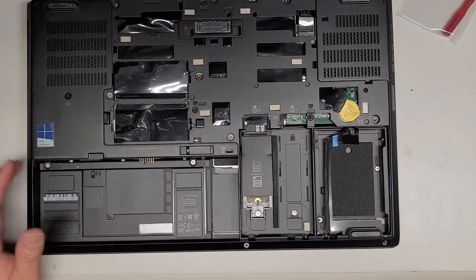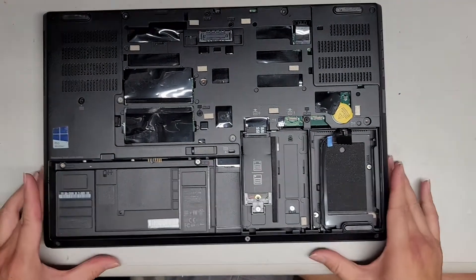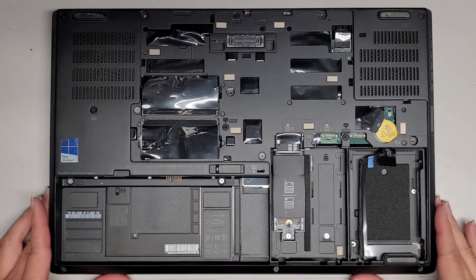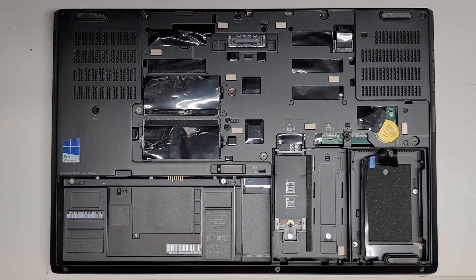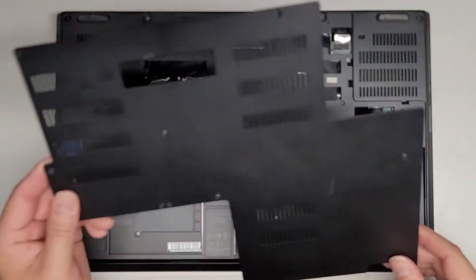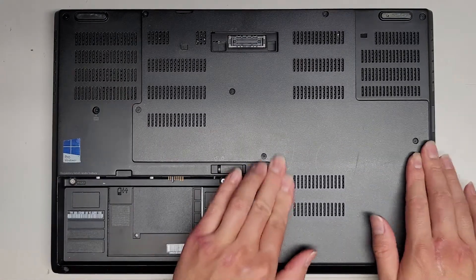Let's go ahead and put this thing back together, and then we're going to install Windows on it. We're going to put the cover back on and install Windows from scratch. The cover goes at an angle — work your way down, go around the edges, pop all the clips in, then get all the screws in.